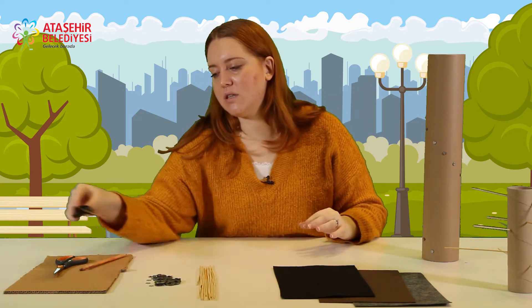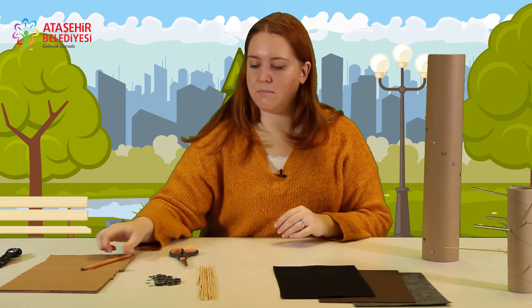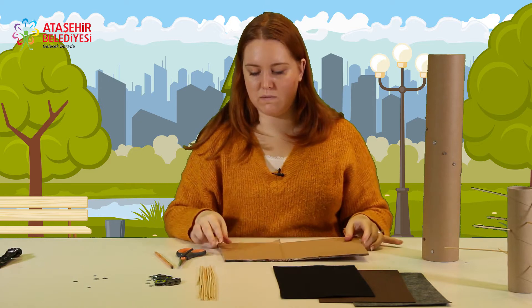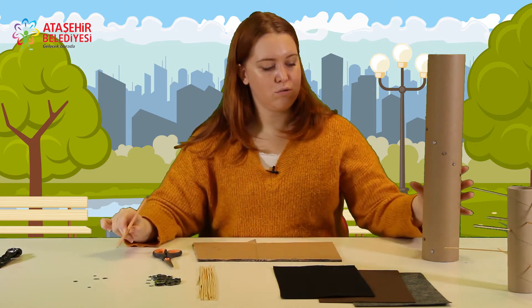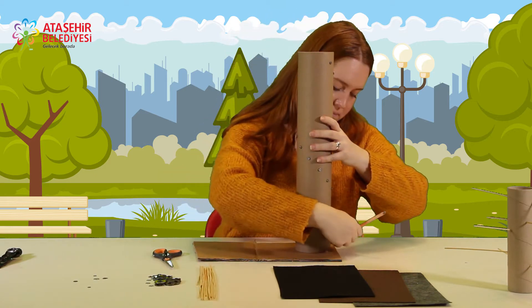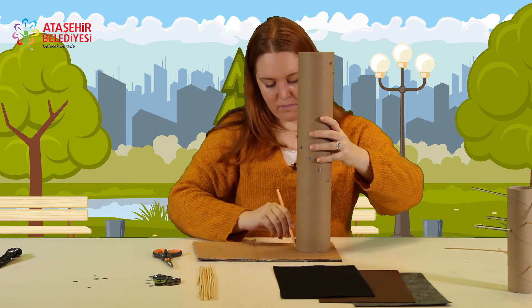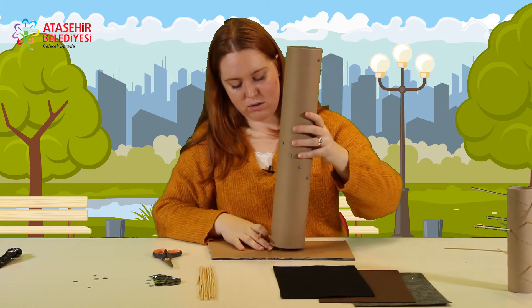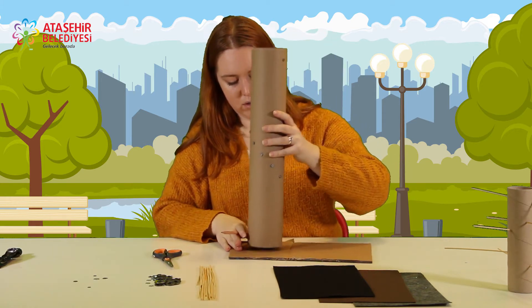Hadi gelin, şimdi içerisini dolduralım. Rulomuzu hazırladık. Ama öncelikle içini doldurabilmemiz için üst kısmına bir kapak yapmamız gerekecek. Bunun için bir makasa, bir kaleme ve bu boyda bir kartona ihtiyacımız var. Öncelikle kartonun üzerine rulomun ölçüsünü çizeceğim. İki tane kapak yapmam gerekiyor: biri üst için, biri alt için.